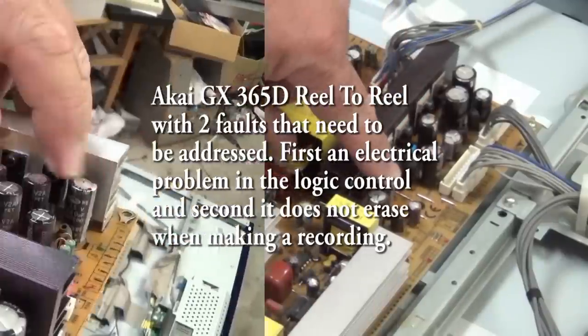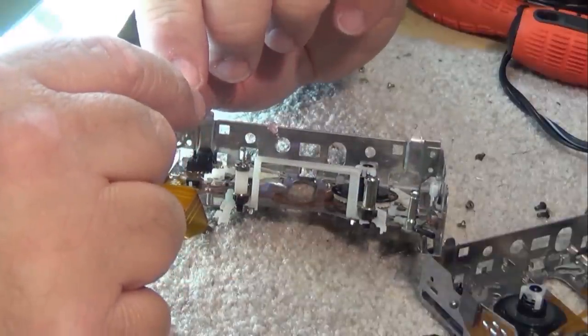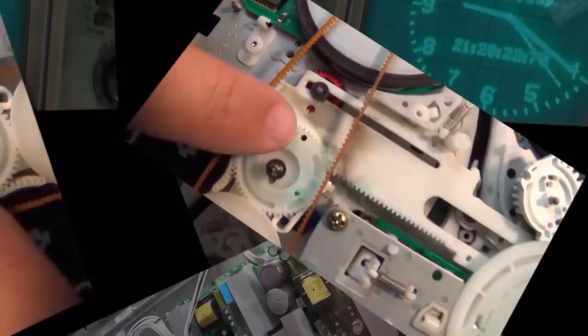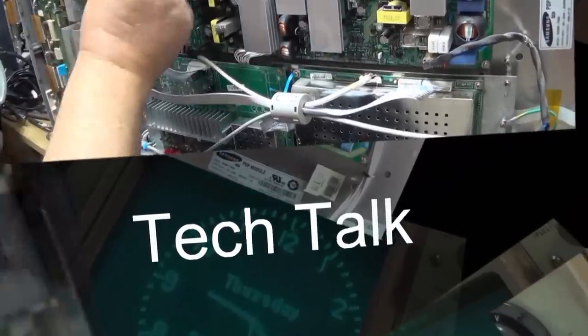Got an Akai GX365 in for service. This one has a problem with the pinch roller — after it warms up it doesn't work properly. We're going to see what's causing this problem. It actually has more problems than this. One of them was caused by the owner who did their own service and had a little bit of an oops, but we'll figure that one out when we get to it. Let's deal with this pinch roller problem first.